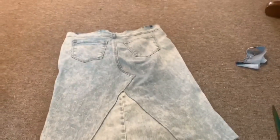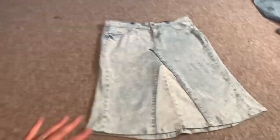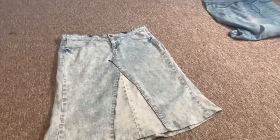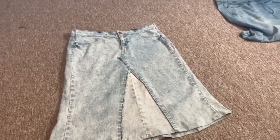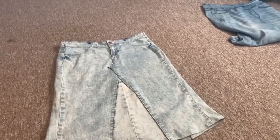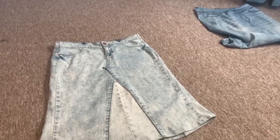Here is the finished skirt! I laid it out so you can see the full overview, and I'm going to go ahead and fit it on so you can see what it looks like worn. This is how you make a jean skirt out of a pair of jeans — it's fairly simple and super cheap, especially if you can thrift your jeans for a couple bucks like I did.